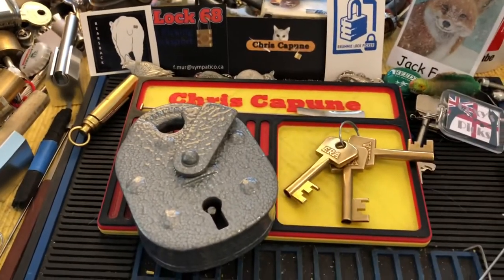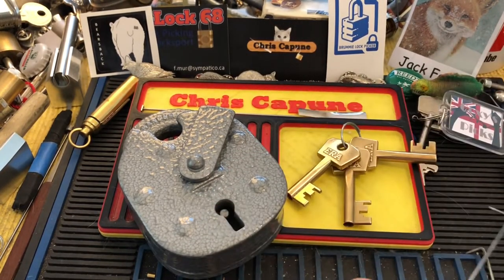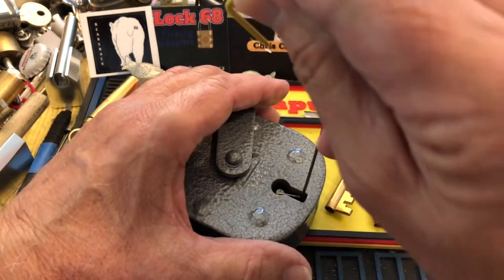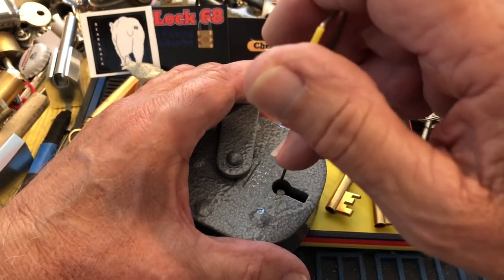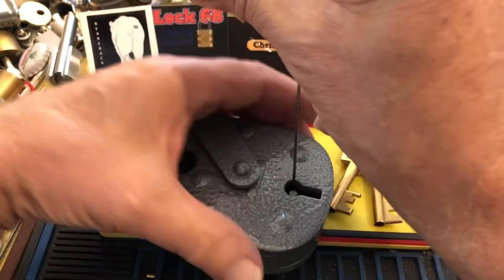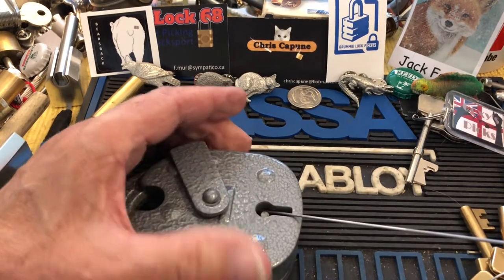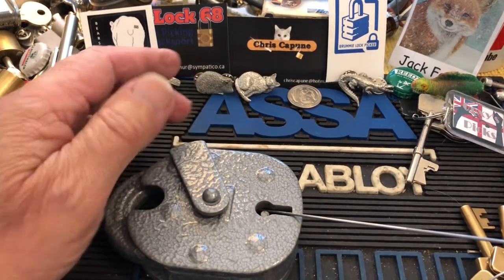Not having a pick that can accommodate that big post, I'm going to try this pick wire method — where you come in with a pick wire and you grab the bolt.